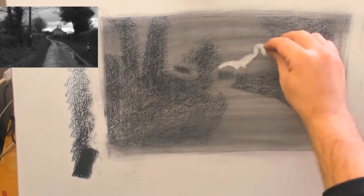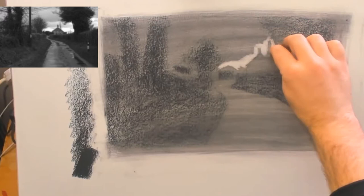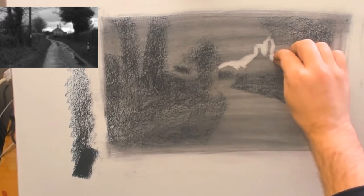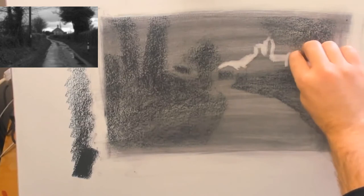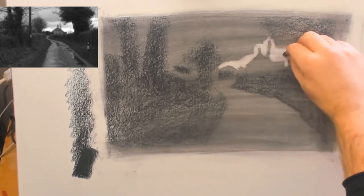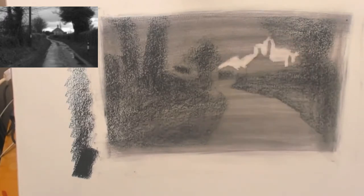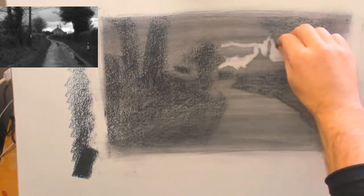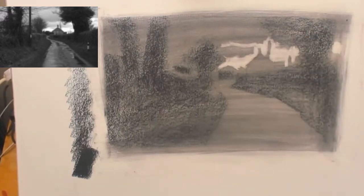Now I'm using the putty rubber. Compressed charcoal applied directly to the page is very difficult to rub out. However, in the areas where it's been wiped you can actually rub it out fairly easily. So what I like to do for these tonal studies is get those darks in, then wipe the page to create the mid values, then start pulling away the lights. The subtlety can emerge after that.